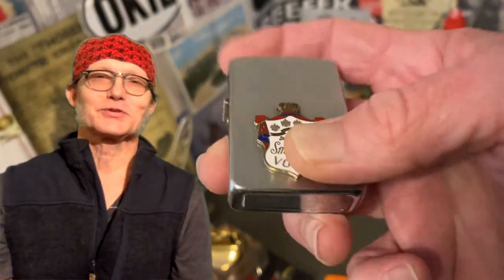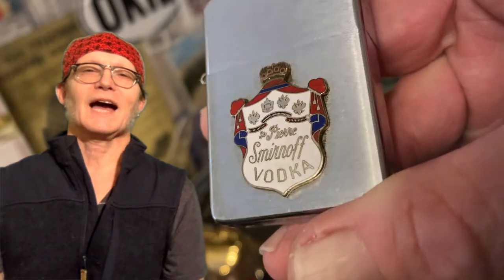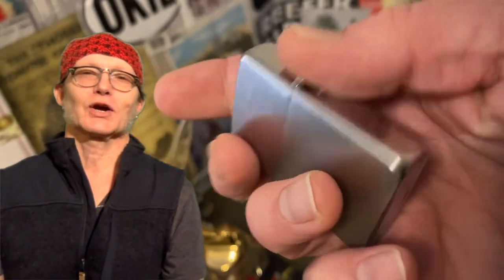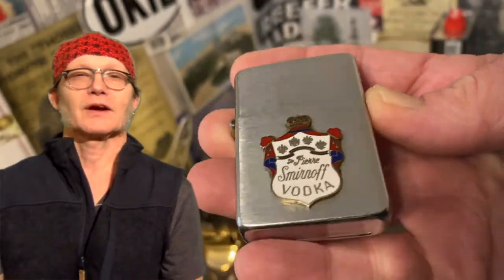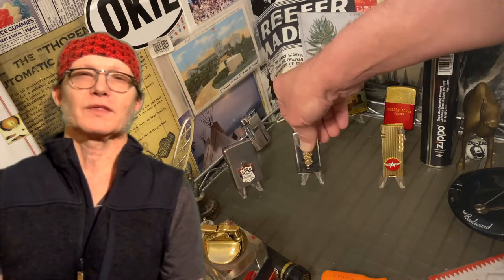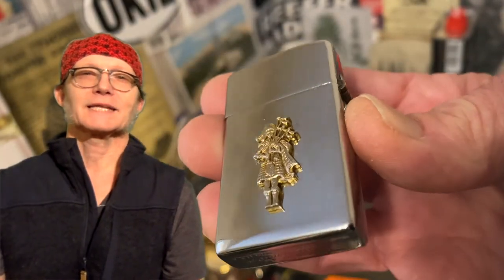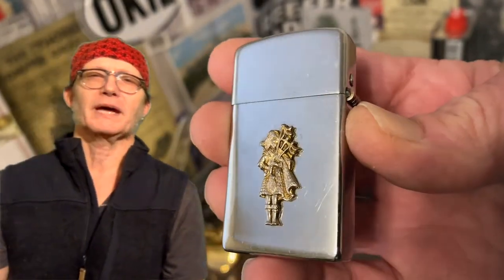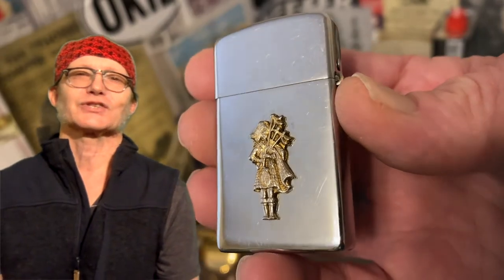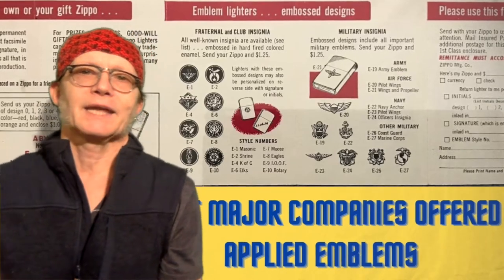"Pasties" is the name that seems to have been given by the cigarette lighter collecting hobby in general. It is very common in the various Zippo Facebook groups to see what are generally termed as pasties offered for sale. They are usually pretty quickly identified for what they are — a genuine Zippo that has had an aftermarket emblem applied.